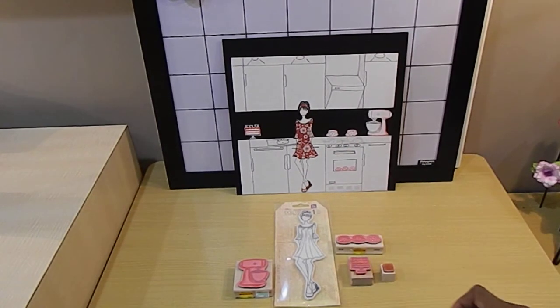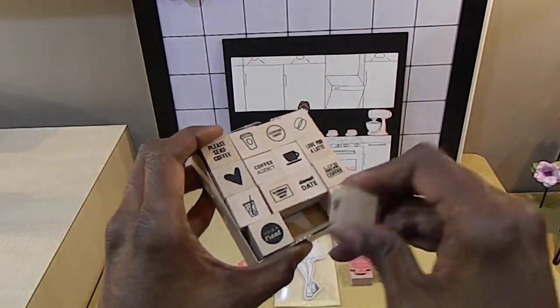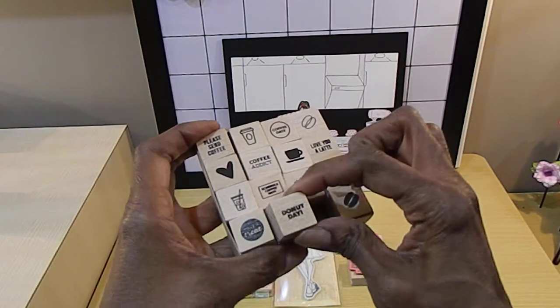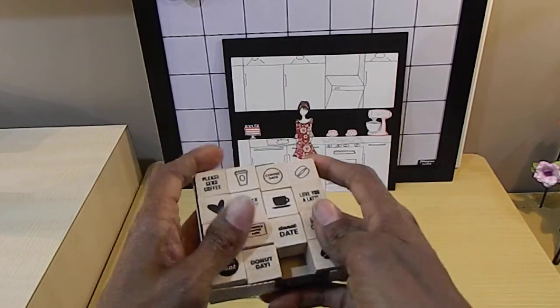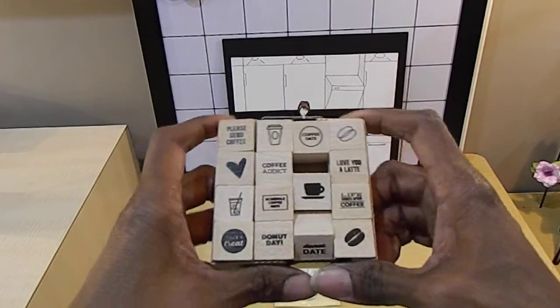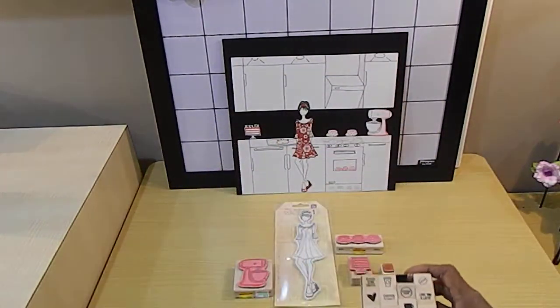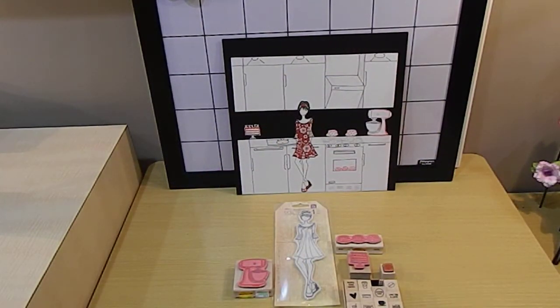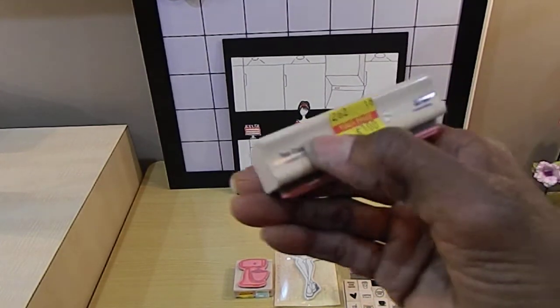I bought that donut stamp — it came in a set with different stamps in it. This stamp set came together as a whole little set, and I got this set at Hobby Lobby. It was also on sale — got a great deal on these stamps.